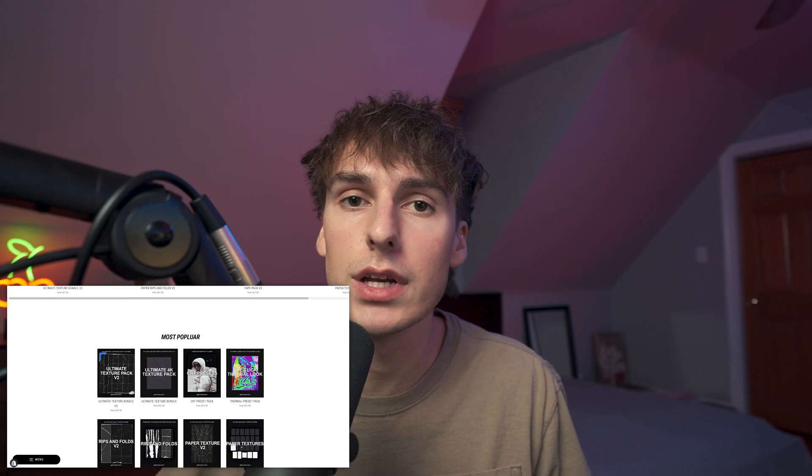That's pretty much all I got for you guys in this one. As always, if you made it all the way to the end, I really do appreciate you — thank you very much. If you haven't already, like, comment, subscribe, do all that YouTube stuff. If you want to support the channel, check out my website briandelmata.com — I have a bunch of packs and presets on there that are going to save you time while editing, give you a unique look, and support the channel at the same time. Be sure to follow me on all social media — I'll have them linked down below. Peace.